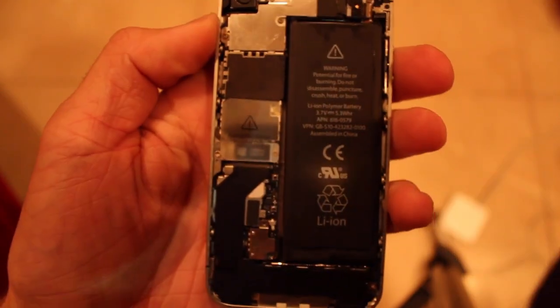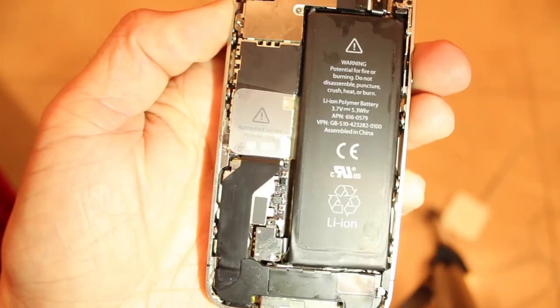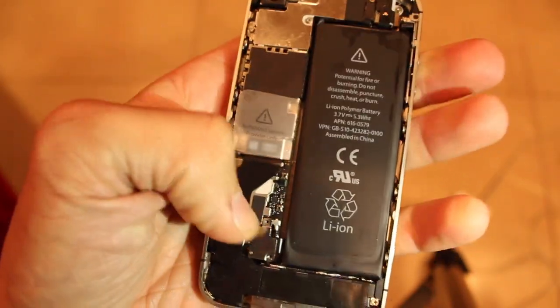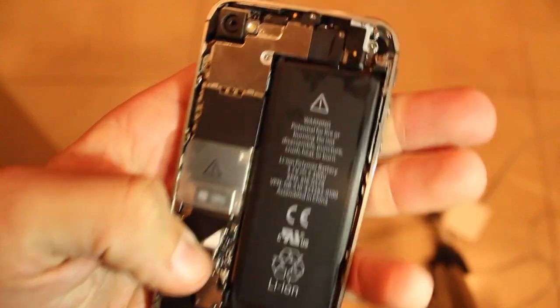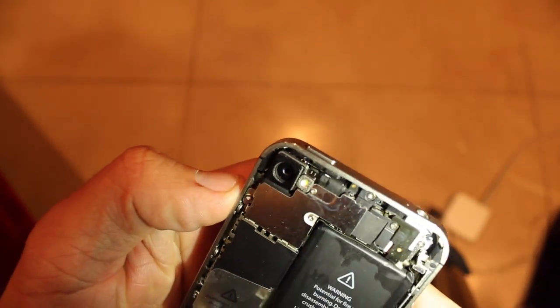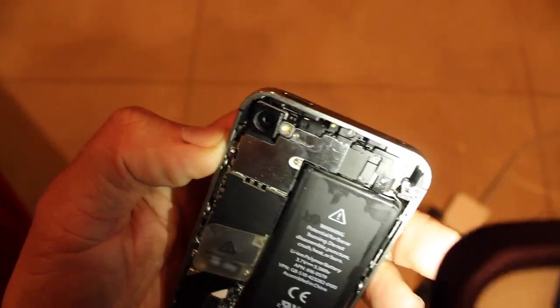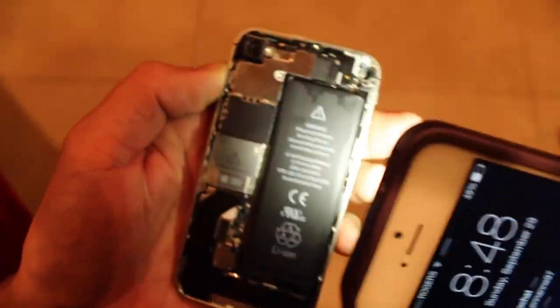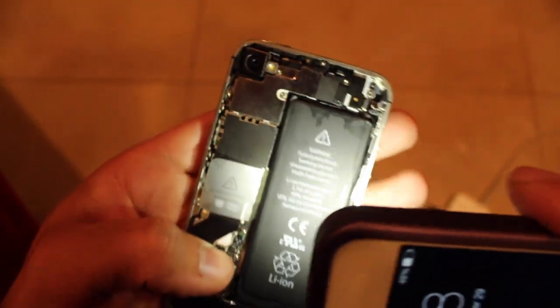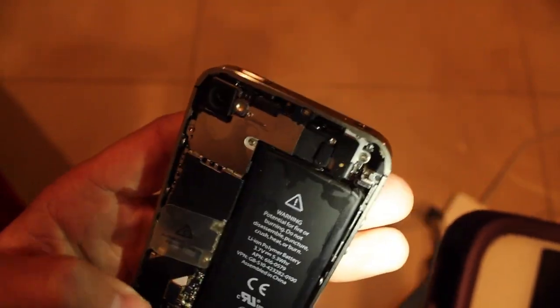The water must have not touched this one, but one sensor is right there. I was actually thinking of the iPhone 5 — it has two internal ones. But this is the main internal one right here. White means not water damaged; red means water damaged.